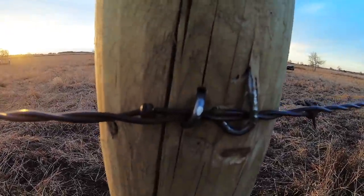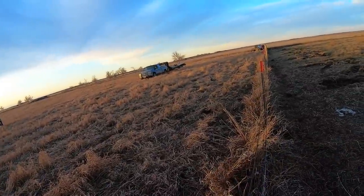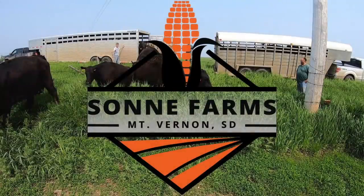That fence is done. I'm going to pack up and head out — sun's going down and dad's got a Packers game he wants to watch. Thanks for watching today. Tomorrow we're going to start tearing that other fence out and probably make another video of that. See you next time.